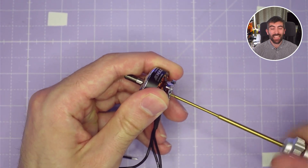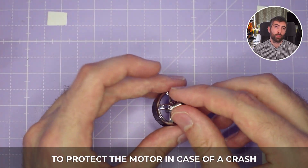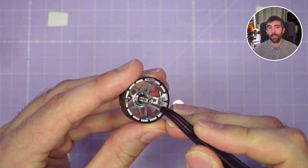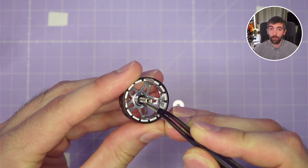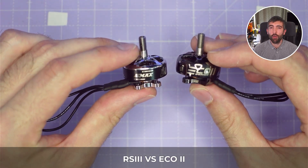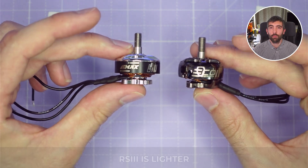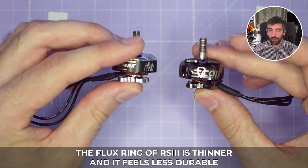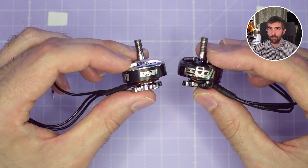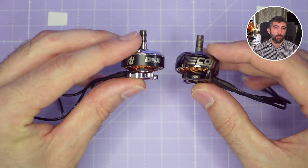Once you remove the bell you can see that inside there is an o-ring cushion, which is there to protect the bearings in a hard crash. If you have a hard knock that o-ring is going to compress and soak up some of the impact, hopefully prolonging the life of the bearing. Compared to the Eco2, the RS3 is definitely a lighter weight motor. Because the flux ring is a little thinner it doesn't feel quite as durable as the Eco2, which has a heavy-set durable bell design. The RS3 is focusing more on lighter weight.